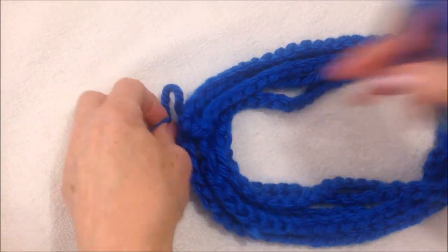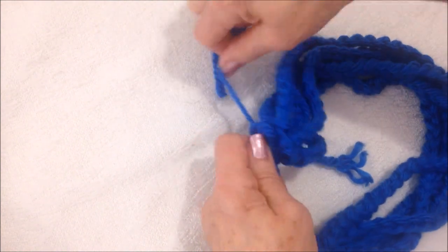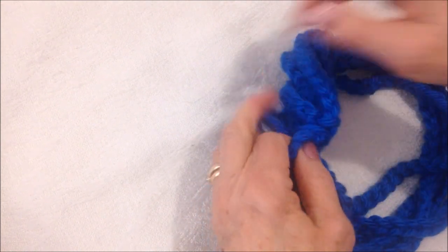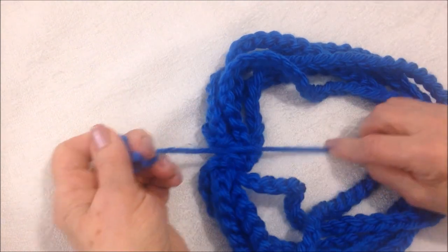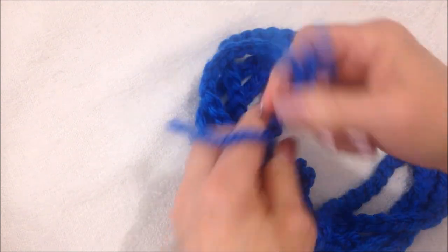I'm just going to fasten off. Now I'm just going to take this yarn end and wrap it around several times here, and then tie a square knot with both yarn ends.